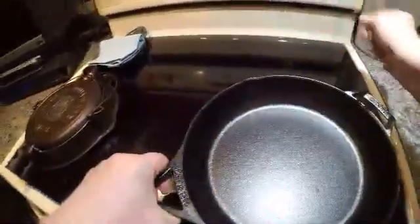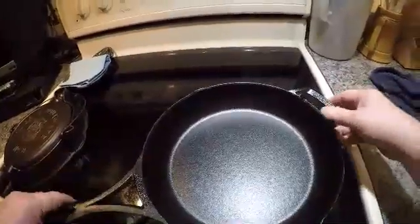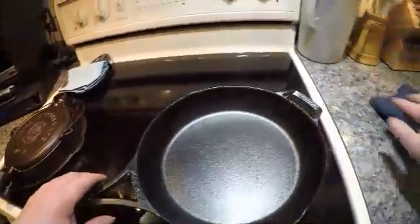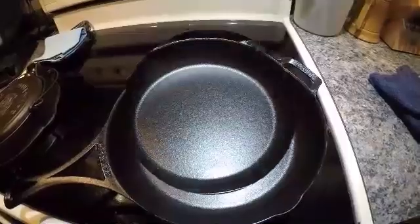We're going to go ahead and make sure it's dry on the countertop here, and we're actually going to attempt to cook with it just like that. It'll dry off as I heat up the skillet. I will be back when I have my ingredients ready - I'm going to do an omelet for you.